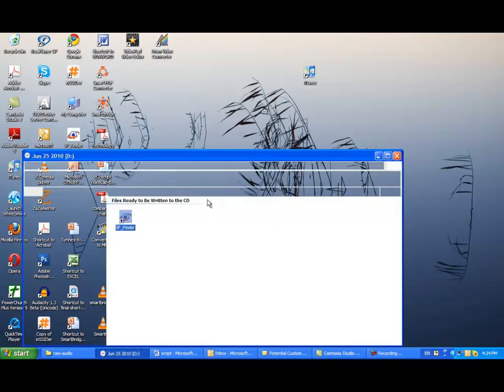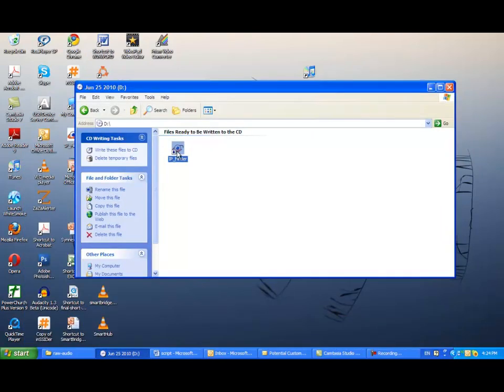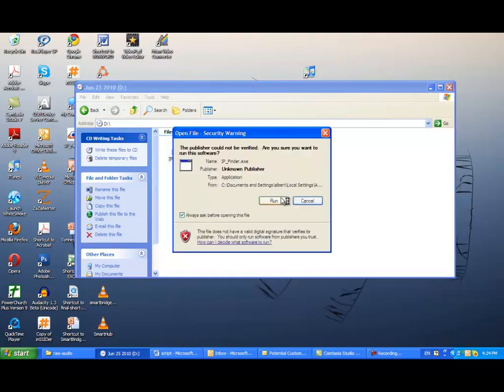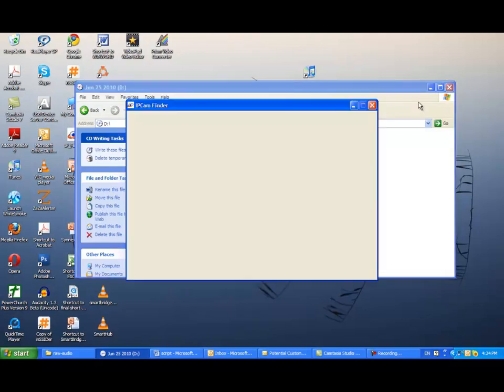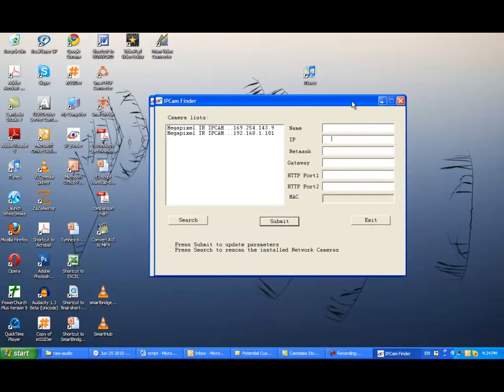You may insert the Voyager 1 CD-ROM. There is an IP Finder software inside. Or you may download this software anytime at Ascente's website. IP Finder is a software to help you find Voyager 1's internet address. You may store the software at the desktop by dragging the icon there for future use. After that, you may click the IP Finder, and you will see that it found Voyager 1 is alive on the internet address at 192.168.1.101.